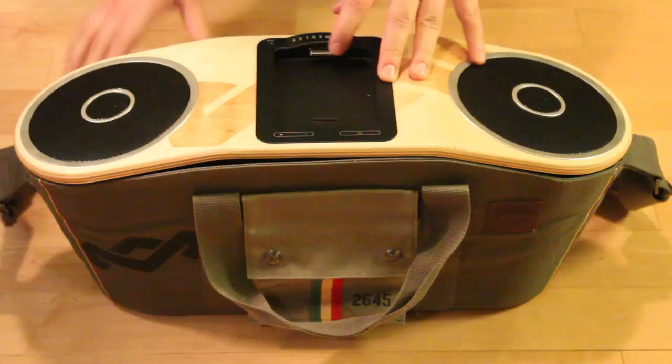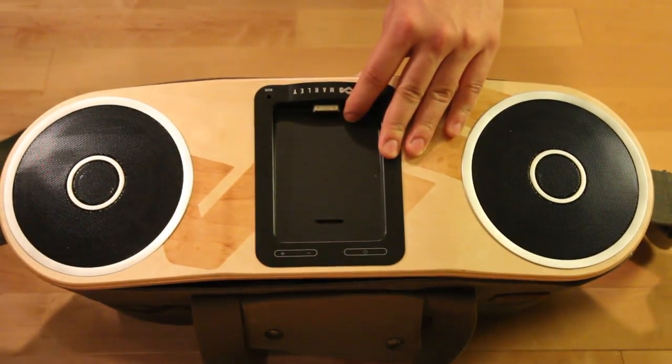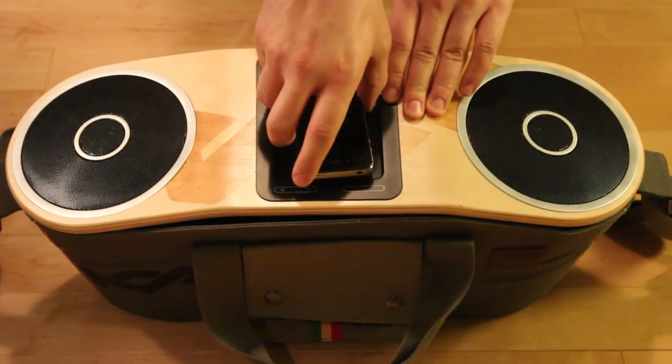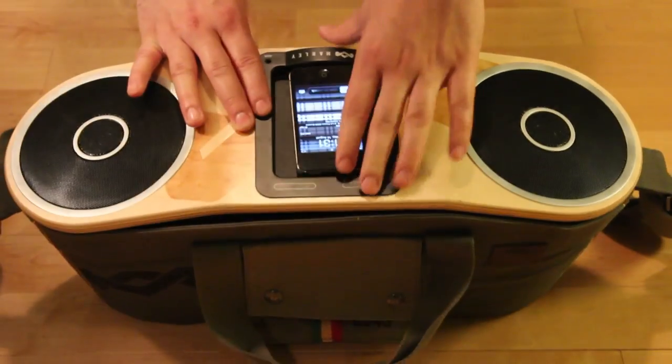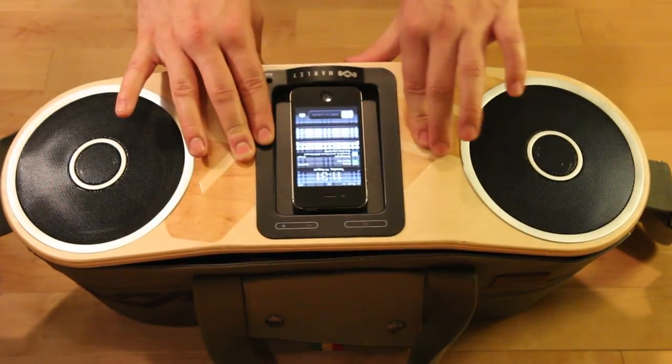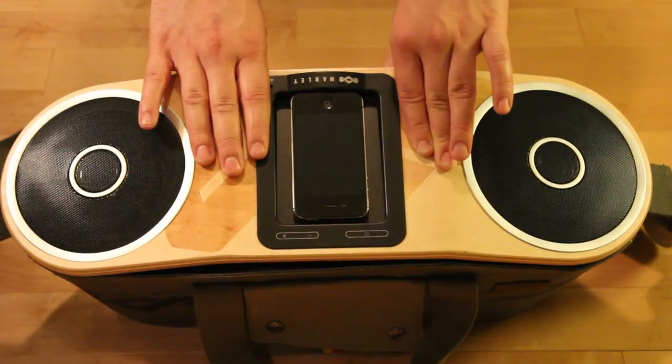You're able to dock an iPod or an iPhone on the top. I do have an iPhone I can show you — that just fits in nice and easy, smooth. Keep in mind, this does fit with plastic cases or hard cases, pretty much any kind of case.